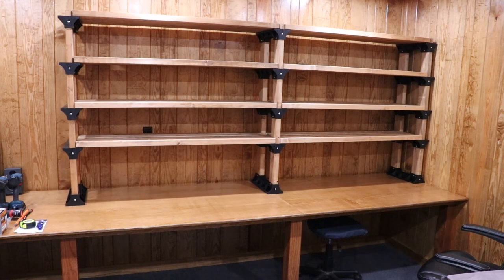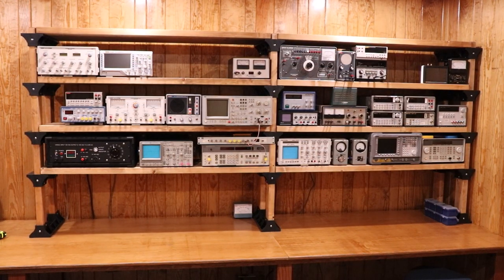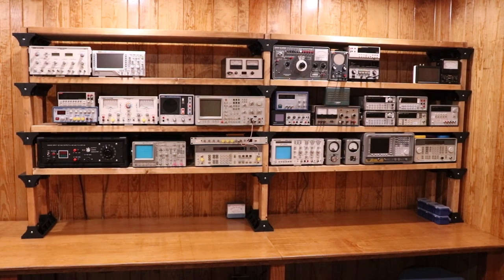Here we are with the finished product — that's 10 linear feet of heavy-duty shelving that you can put 300 pounds or more on each shelf, plenty to hold test gear. You can see the supports are sitting right on top of the bench legs, and once you fill it up with gear the black plastic pieces kind of fade into the background. I still have a lot of gear to transition from the house — I'm testing and cleaning everything before moving it down so I know it's in spec and calibration. I'm guessing there's three to five hundred pounds of equipment sitting there right now.